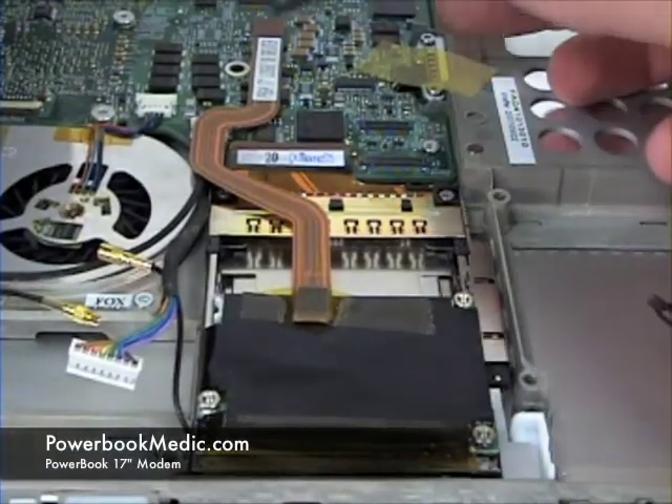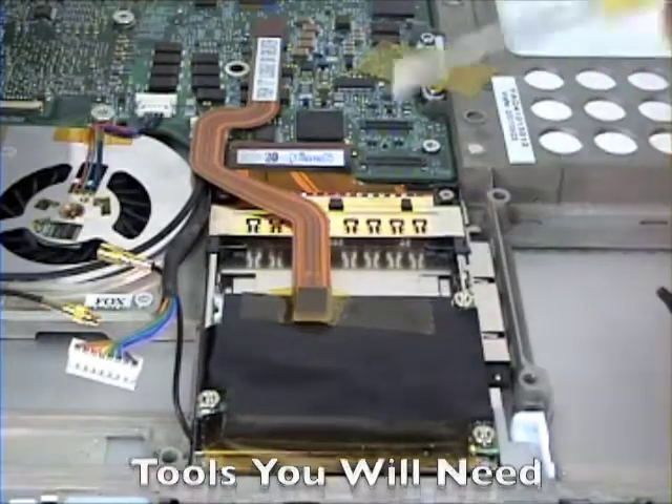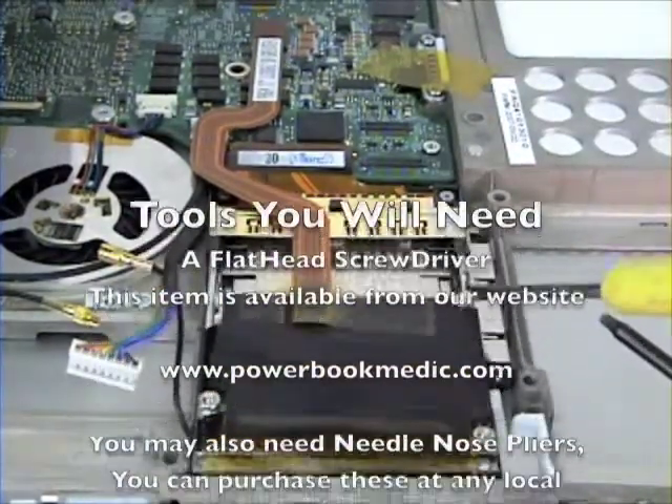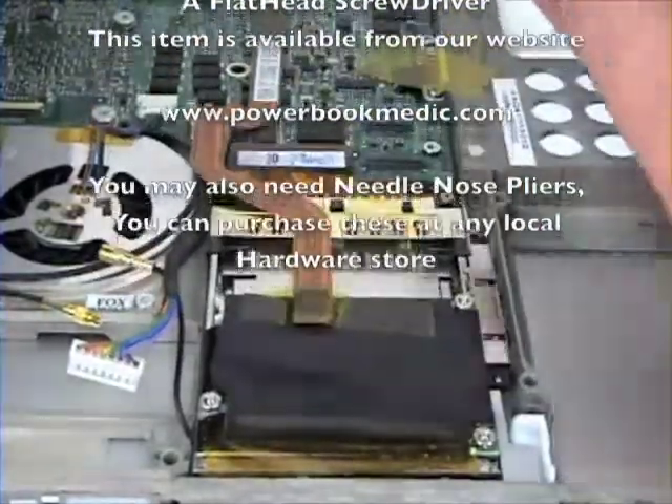Modem Removal. To begin, grab your flat head screwdriver and remove the cable from the modem to the logic board. You will also see three nuts securing the modem in place.